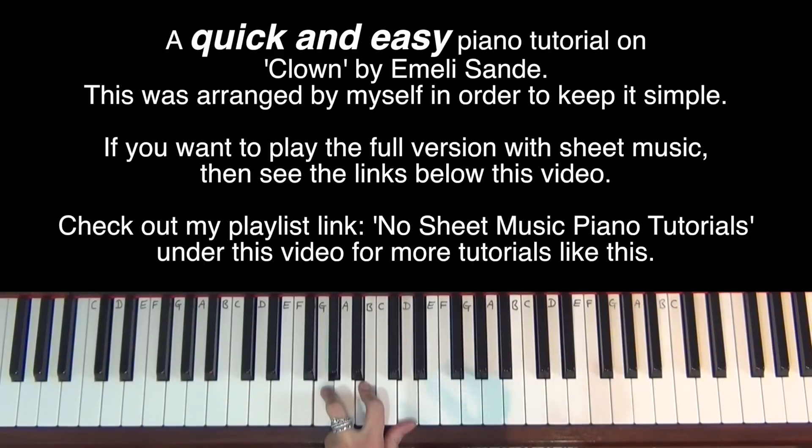Now what I did in the left hand extra — which is optional, so you don't have to do this. After I hit the G chord, I play C, B, G, A, B before I go back into the A minor chord.